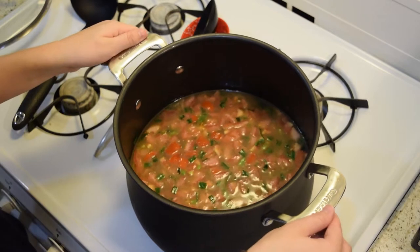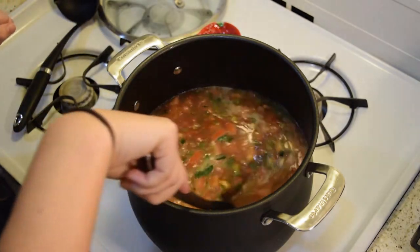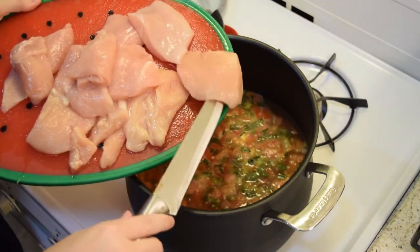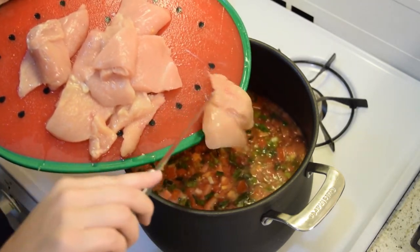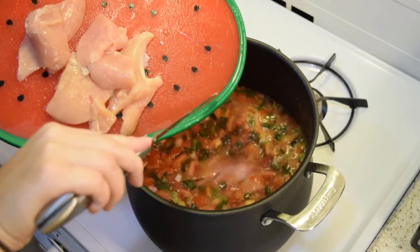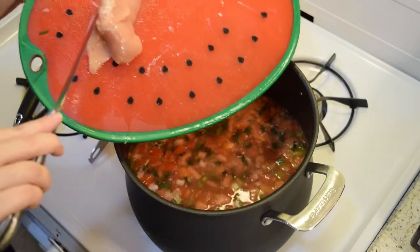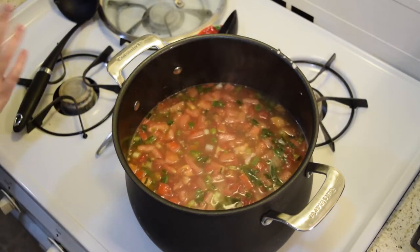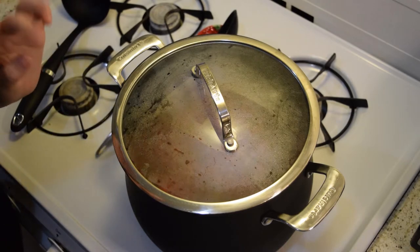I'm going to let that come to a boil, and once that happens we're just going to stick our chicken in. It's hot enough so I'm going to put in about a pound and a half of uncooked chicken breast. A hack you can do to avoid this part is just buy a whole rotisserie chicken and shred it up and put it straight into the soup. Cover this for about 10 to 15 minutes, though it totally depends on how thick your chicken is — I cut mine in half to make them thinner so they cook faster.